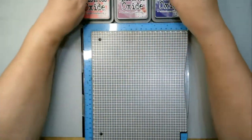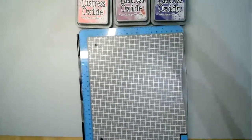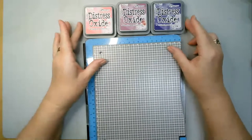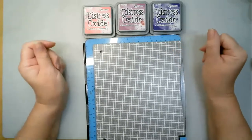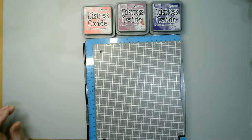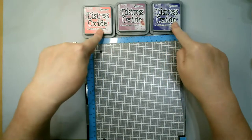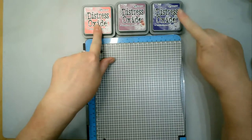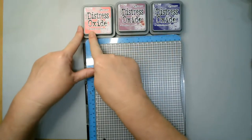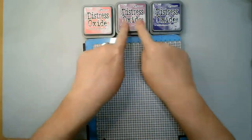You've got a funny combination here. We've got the distress oxides. If you have a look on Instagram, there's a lady called Christina from America, and her blogs and bits and pieces are called Star of May. She has wonderful combinations of the range of distress inks to try and use. I thought I'd go with one she suggested: distress oxide in villainous potion, seedless preserves, and picked raspberry. I always call it pickled, but it's picked.